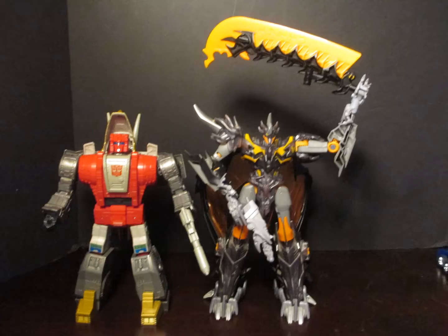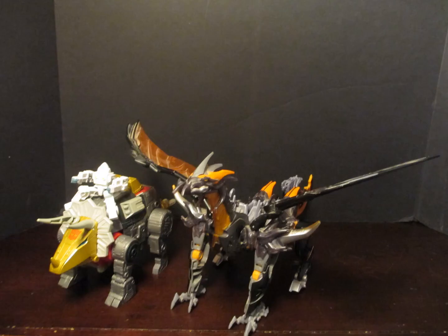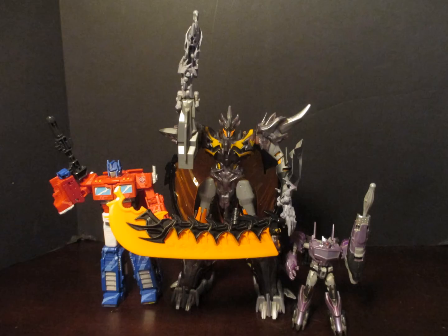He is a huge Voyager figure, as big as a leader in both modes. Here he is with a modern Voyager and a Commander class from the time. Hard to believe Commander was once a name for the Core class, but as you can see he's pretty significant and well detailed.